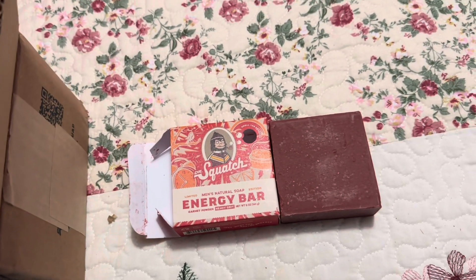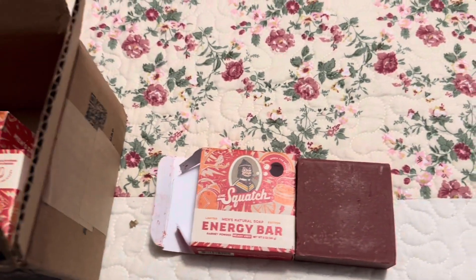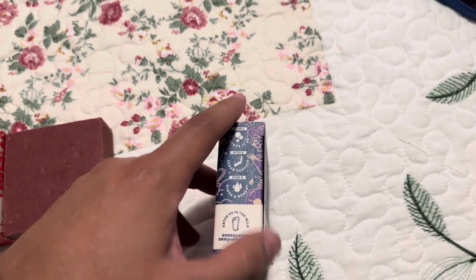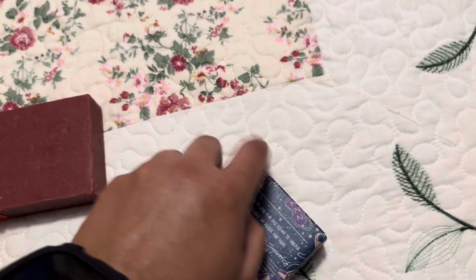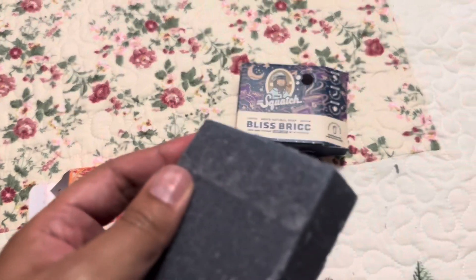And then this is the nighttime bar we got right here. It also has a great scent — it doesn't smell like nothing. Other people thought this bar was gonna smell like the Black Hole, and I'm glad it doesn't because I don't like that scent. I got so many of those bars and I don't even know what to do with them. This one's like a grayish-blue color — kind of like the color of the Fresh Falls. That's what this color is, the color of the Fresh Falls.